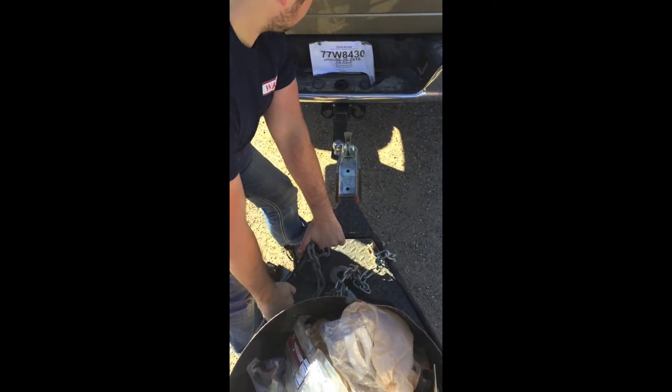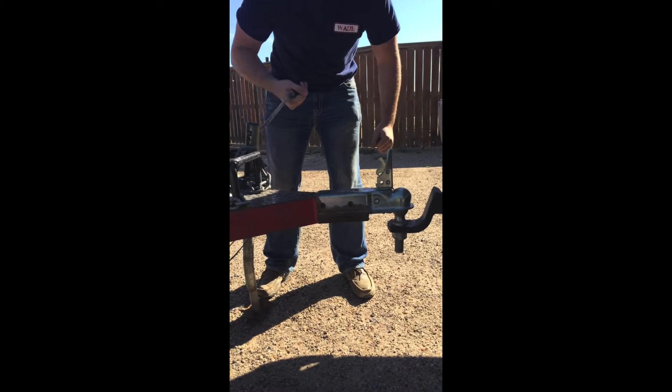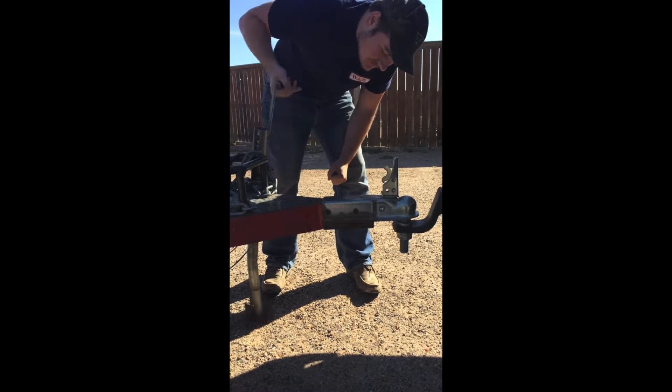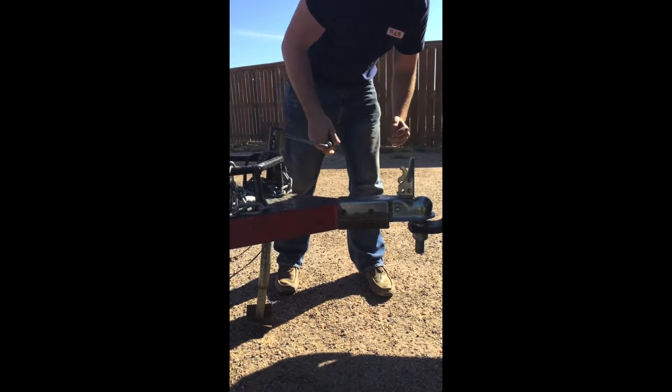Once you've raised the tongue of the trailer above your hitch, align it laterally so you can begin lowering it onto your ball hitch. Once aligned, you will lower the trailer onto your ball hitch until the wheel that you are turning is above and off the ground.